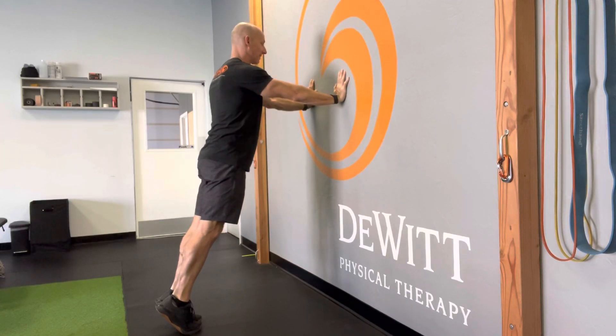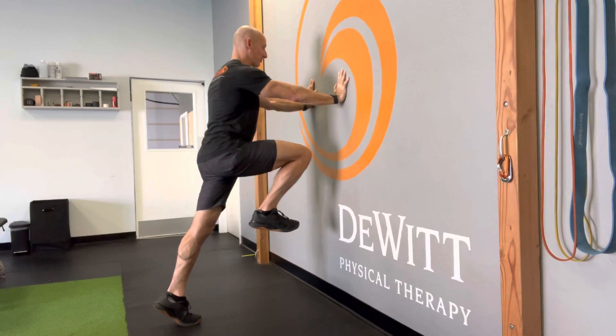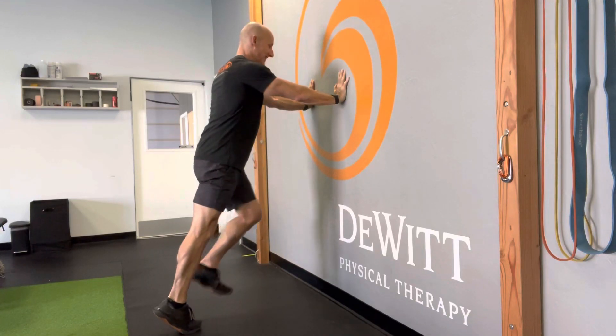From here, maintaining that nice tall posture, go ahead and pull your toe up, drive your knee up as high as you can, pause, and bring it back down.